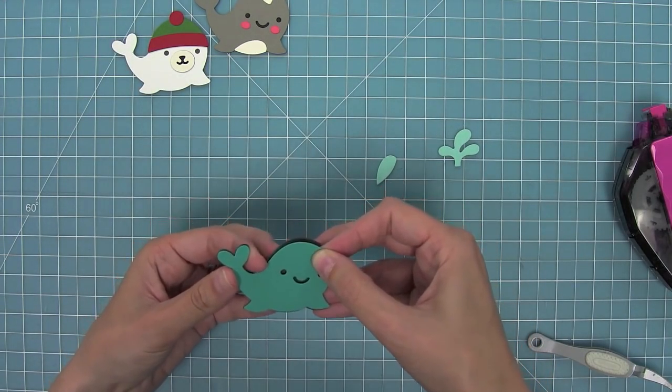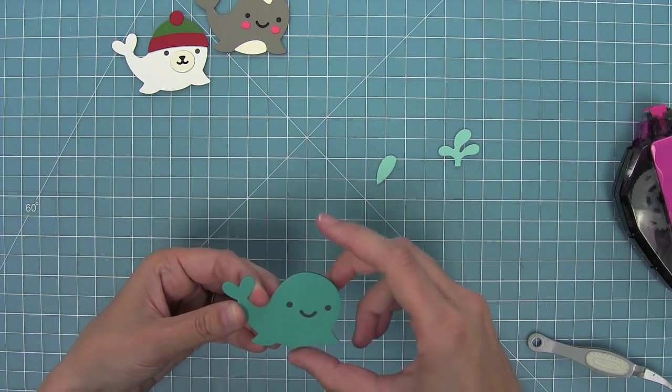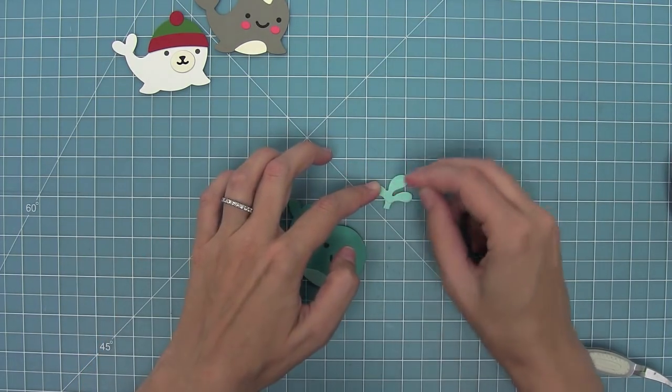Last but not least I have the whale. I've cut him from some peacock cardstock and I'm layering storm cloud cardstock behind him, and then I cut the belly and the spout from some mermaid cardstock and I'm just going to layer those pieces on — I just love him.